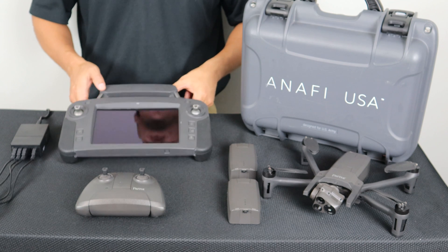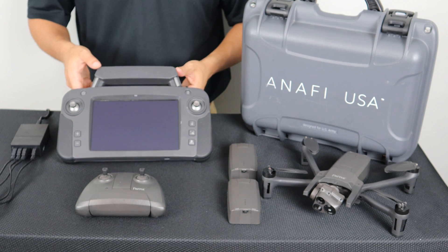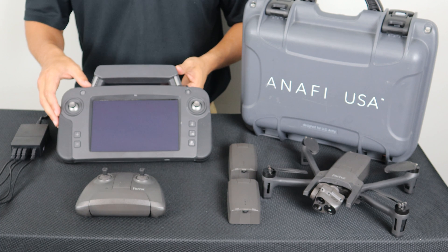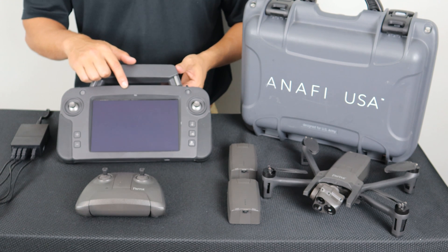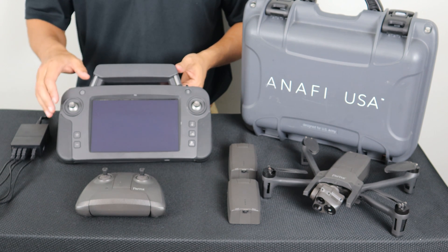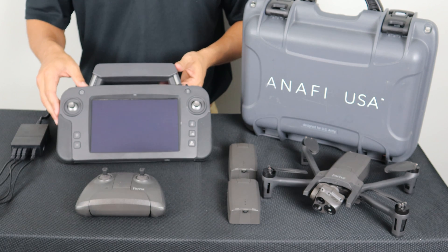Wintering mode on the SkyController USA works slightly differently. There are two batteries in the system — one to power the controller and one to power the tablet. When the battery on the controller goes into wintering mode, the LED at the top of the screen will not illuminate. You will need to plug it into a power source to wake it back up.